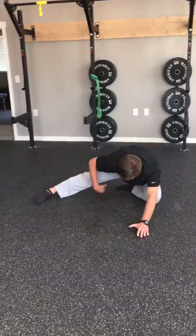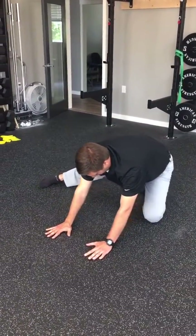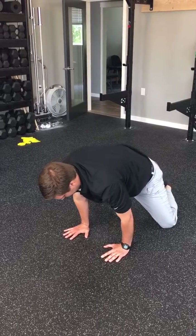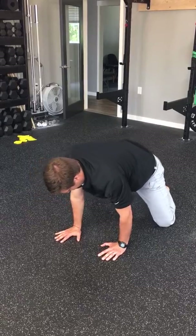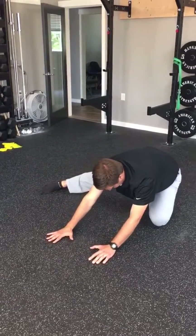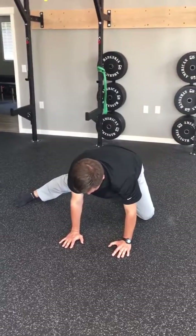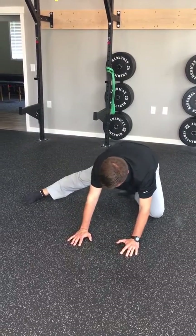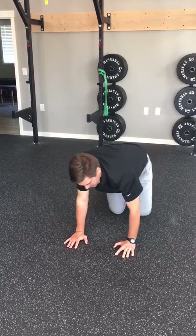We'll feel this adductors stretch here, and then we're going to go forward. We'll feel a little more of a stretch coming towards the front. Set back, inhale, exhale, and forward. Again, 10 is a good number on that. Good, and then we'll see you next time.